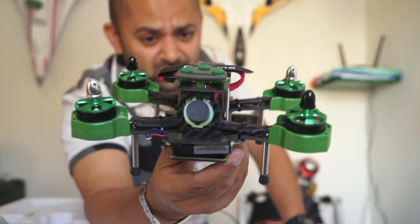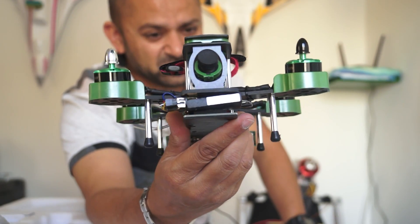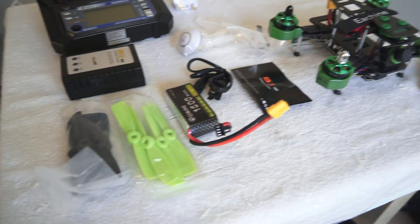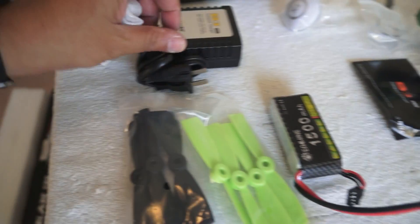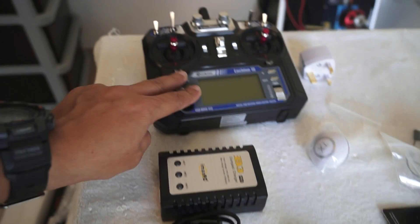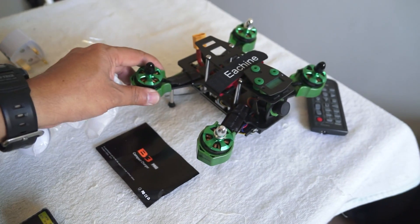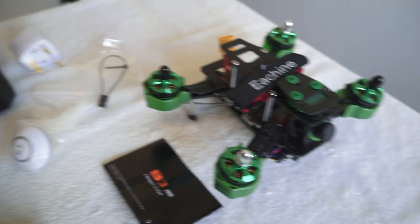Looking at the quadcopter, when you hold it in your hand you say 'wow, man, this is good' — but the real test is whether we say 'wow' when flying it. The box contents include two sets of propellers, a 1500mAh battery, a charger cable, an iMax B3 balanced charger, an FS-i6 radio, a converter, a cloverleaf antenna, and a binding cable.